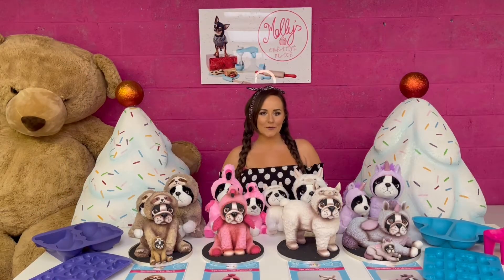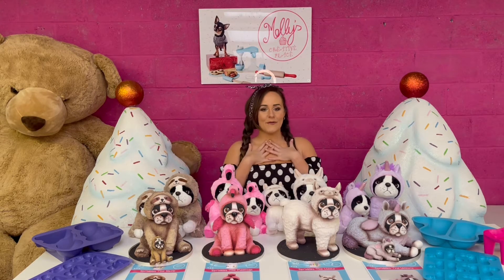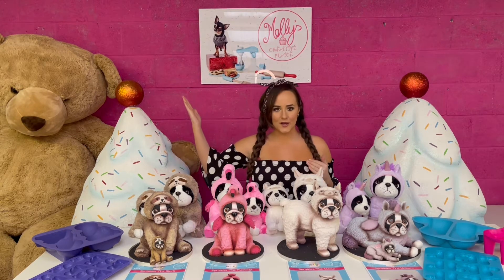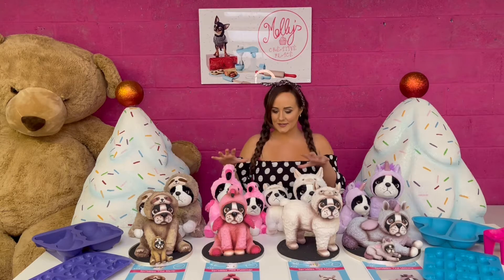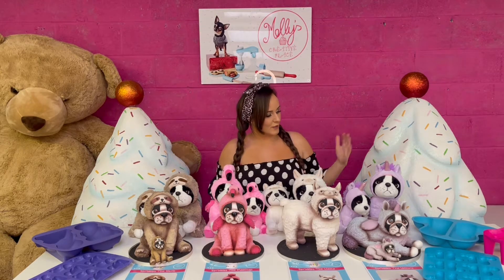Hi everyone, it's Molly here and I wanted to show you the cutest face of Molly's Creature Creator. It's definitely not mine — it could be Giant Merv's up there, but it's not. It is Sprinkles the French Bulldog. You might have already seen him before, but I'm here to show you all the different variations that Sprinkles comes in.